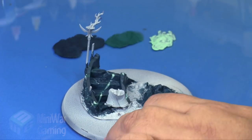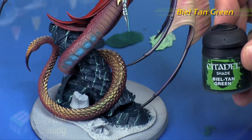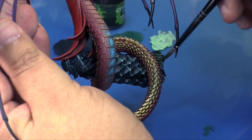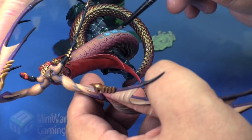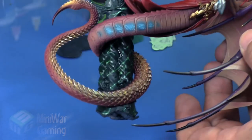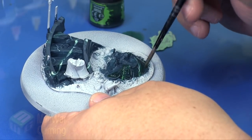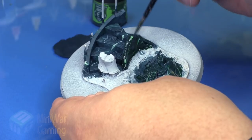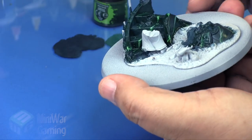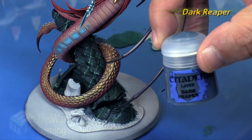You can really take this step as far as you want, creating these little veins and lines across the surface. Next we're going to go with some Biel-Tan Green, and we're going to apply a fairly generous amount onto the surface. We're not looking for it to get into the nooks and crannies so much as just provide an overall tint to the surface of the block. We're being very careful as we work around because this piece is attached to the rest of the model. I'm applying it quite heavy-handed but drawing off any excess wherever it puddles up — just tinting the overall surface, not providing a shade that gets deeper in the recesses.